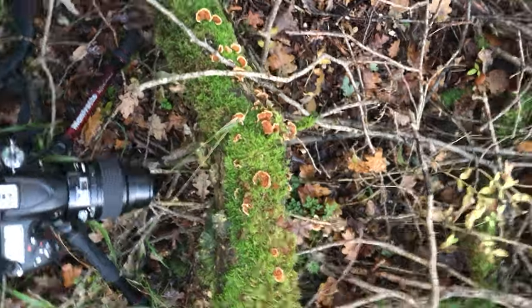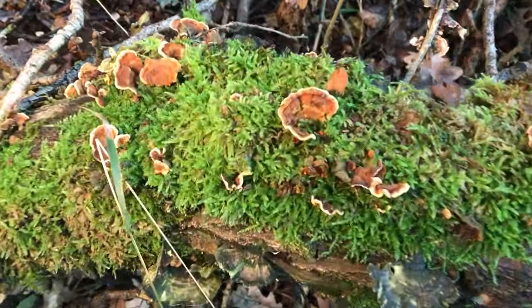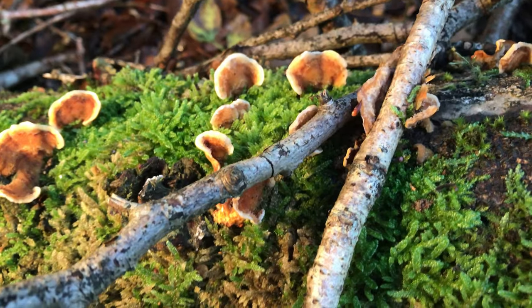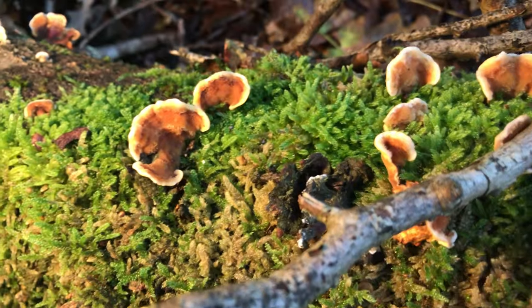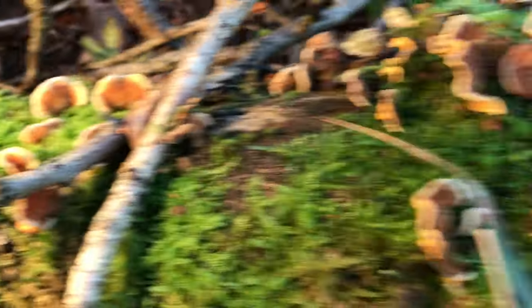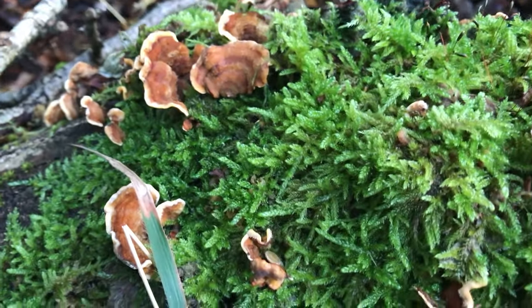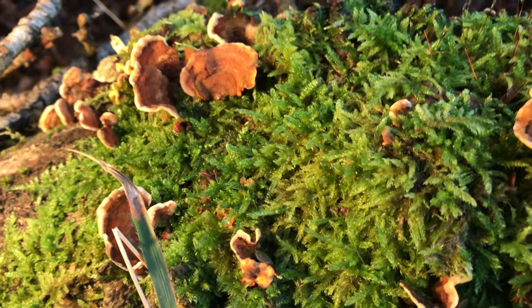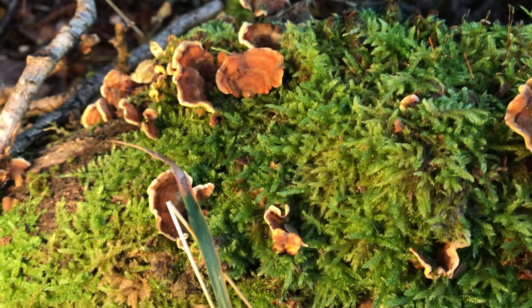Over here I found this other fungus — I think it's called turkey tail. Whenever you initially look at this it doesn't really look that exciting, but I think with the moss and everything it'll make a good picture. As you can see, I'm holding the light here — see what it does for the color versus when I put it back, I'm getting more contrast and casting shadows. It's really a good tool.